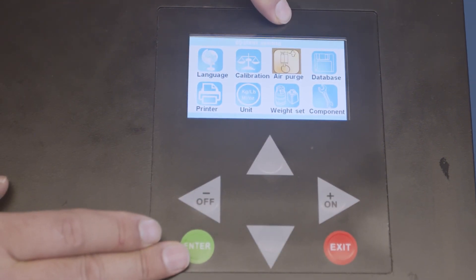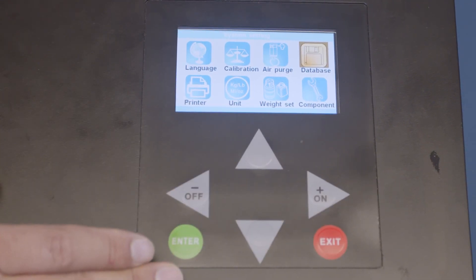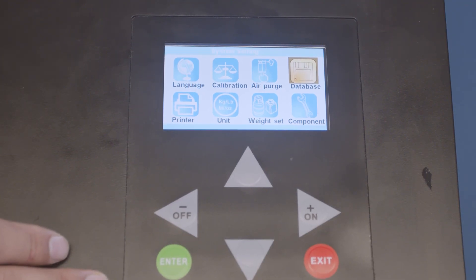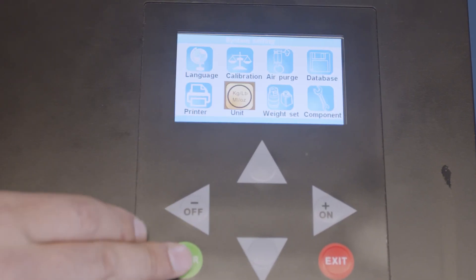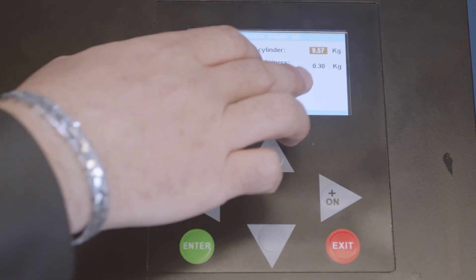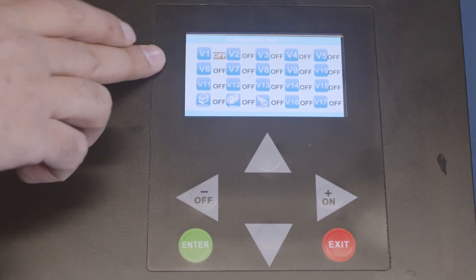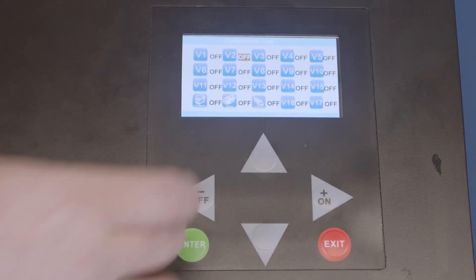You can also purge the air if there's too much air in the system. To update the database, that's what the USB is for. You can print, change the unit from kilograms to pounds, and set the weight. Never touch the weight settings, because this tells you how much the empty tank is and how much an empty oil bottle is. Component test doesn't really apply to end users — it's for a technician to check valves, solenoids, and everything else.